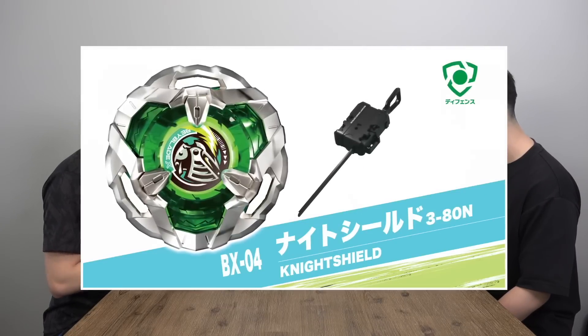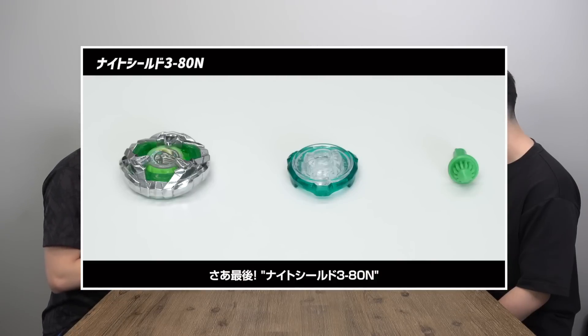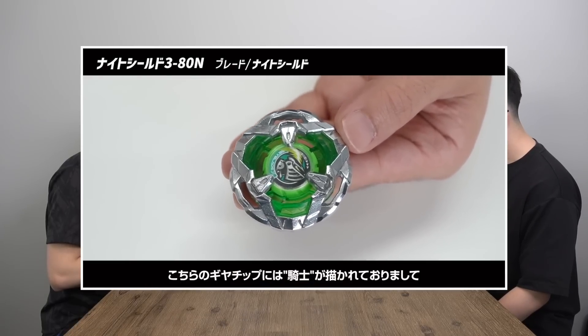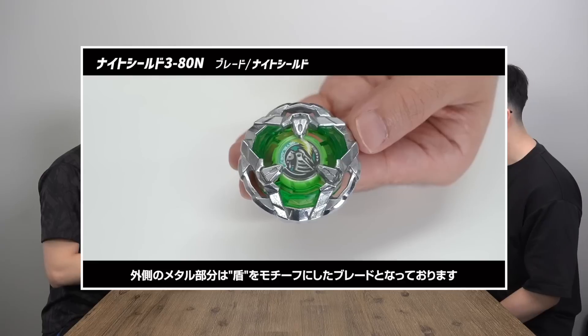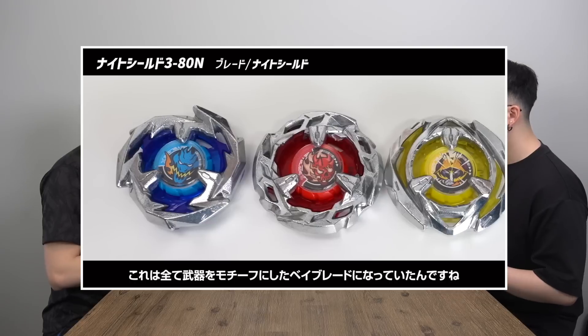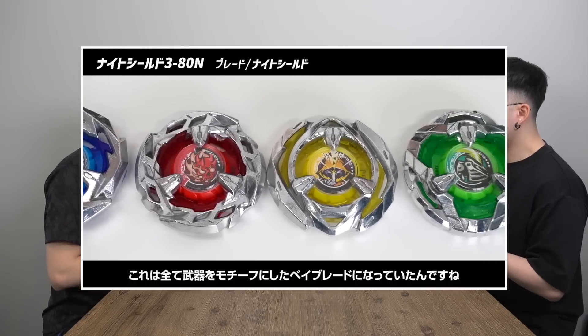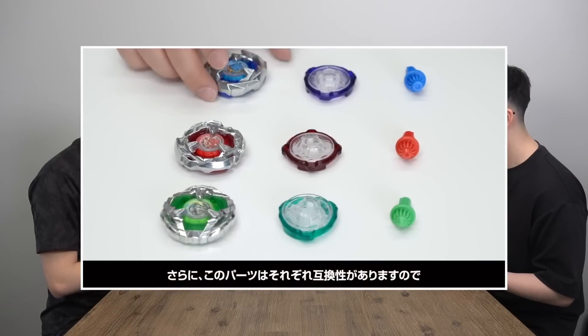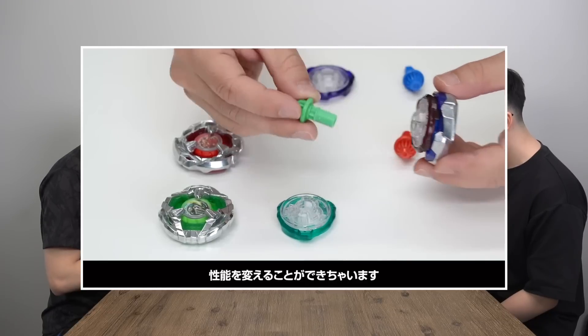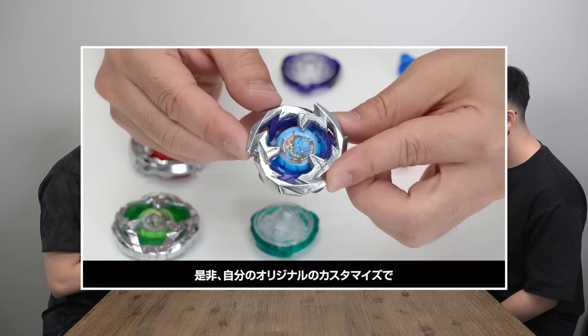BX-04, Knight Shield — three protrusion points, also 80 height, also taller. It comes with the N bit which stands for needle. This is the defense type, but it has a sharper tip, which is strange since you'd think defense would get the ball tip. So far for ratchets you only have three and four protrusion points, and two heights — 80 and 60. They definitely designed this to be very competitive with a lot of customization possible even from just four Beys.